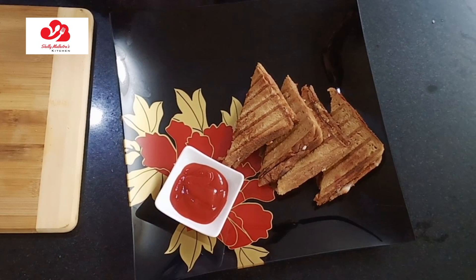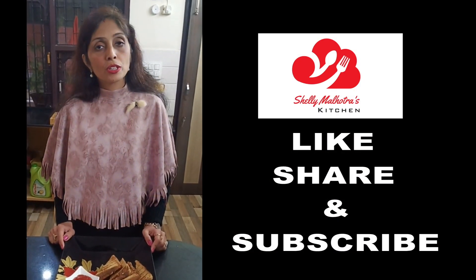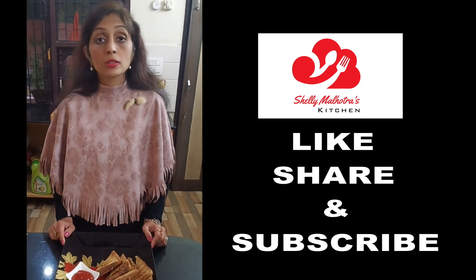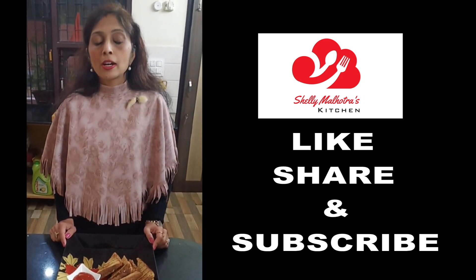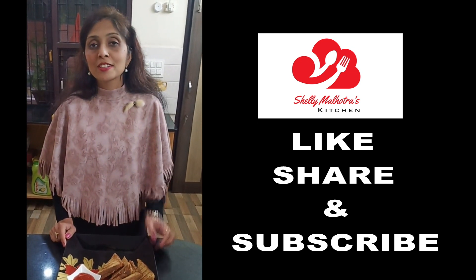It tastes very good. I hope you guys have enjoyed my video. So don't forget to love, like, share, and comment. And subscribe to my channel on YouTube because it means a lot to us. I will meet you soon with a new recipe. Till then take care. Bye bye.